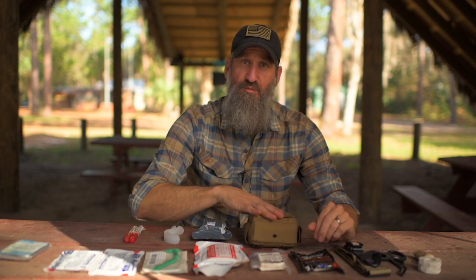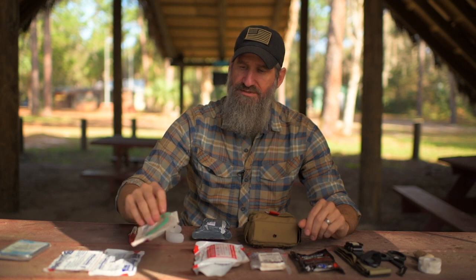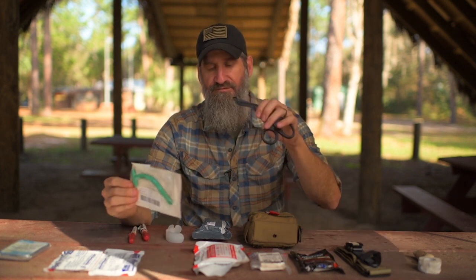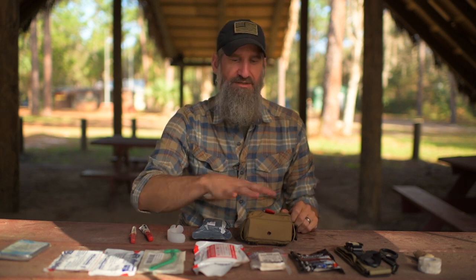Overall, I think this is an outstanding kit — that's what I recommend you have in your IFAC. Don't put things in it that you don't know how to use, but consider that someone you're with might know how to use that gear on you. With the OPAs and NPAs, make sure you have the properly sized ones — you can trim them with your shears if needed. I definitely recommend this kit if you concealed carry, carry a weapon for a living, or are in an area susceptible to something like an active shooter. Carry your own Stop the Bleed kit and be trained in these techniques.